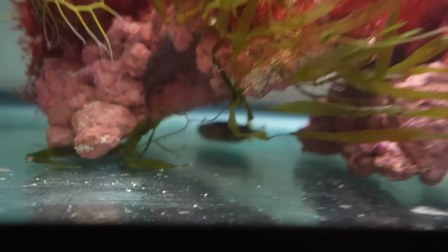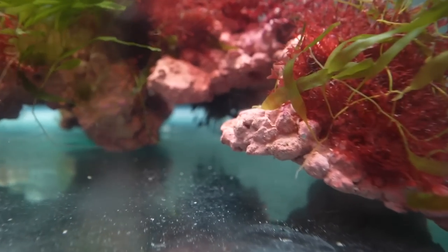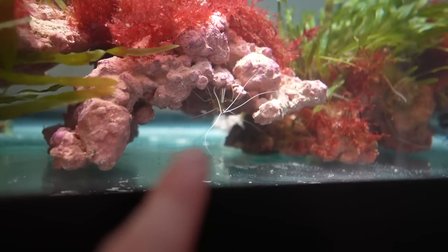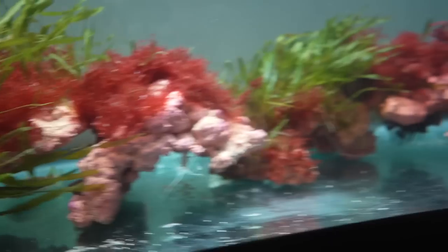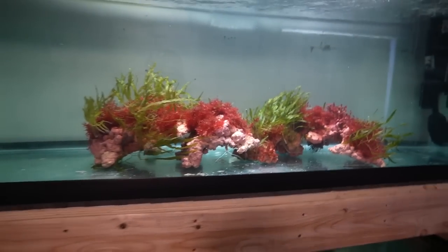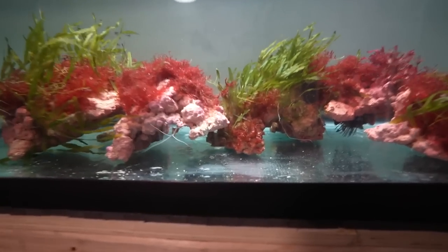I also want you to take a really close look at the flow in the tank — this has been key to this aquarium. We're looking for the fish right now. Dwight's just under there, one of the lionfish is there, the big one is under there, and there's actually a shrimp in there too. The shrimp got in with the plants.